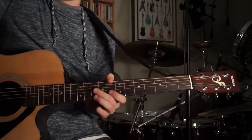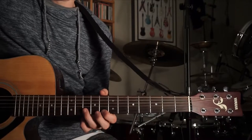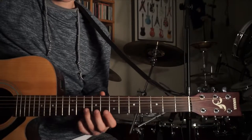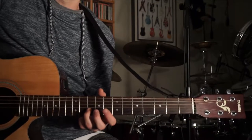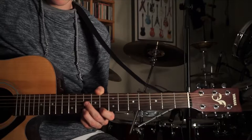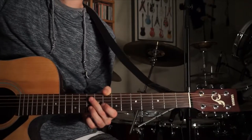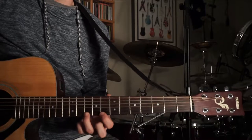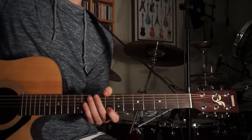So it starts on the 10th fret E string, then 8th fret E, then 10th fret B — all together. Then you go to the 8th fret E again, then back to the 10th fret B. So far you have those notes. Then you're going to hit the 10th fret B one more time, and then go back to the 8th fret E. All together real slow, that's the first phrase.